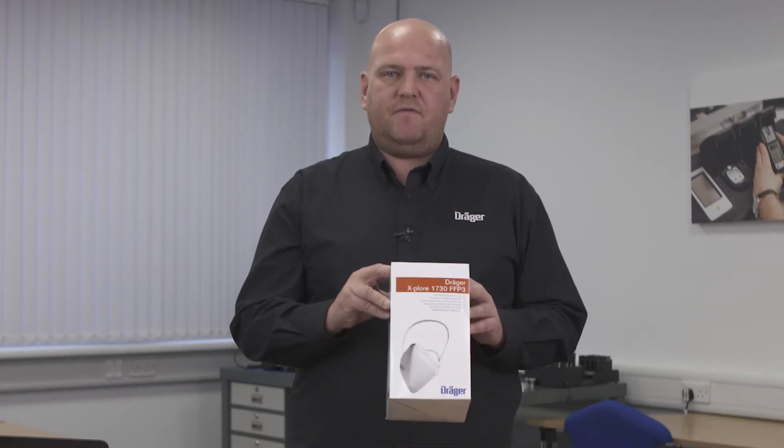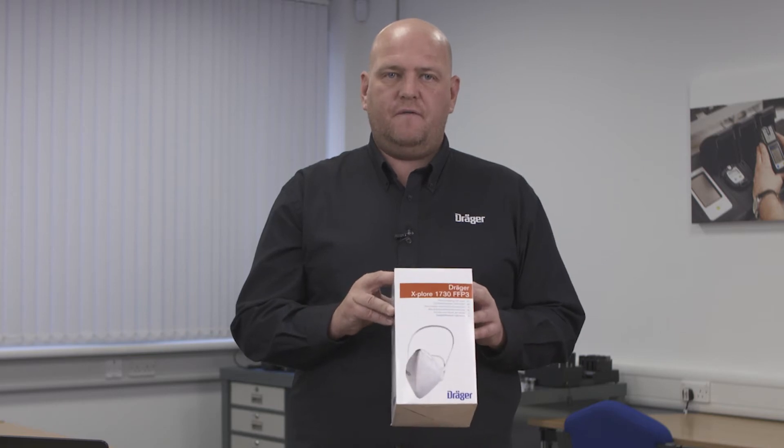Today I'm going to show you how to perform a test using the Draeger Explore 1730s with the quantitative face testing procedure.